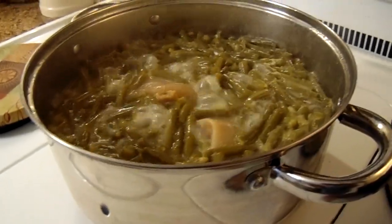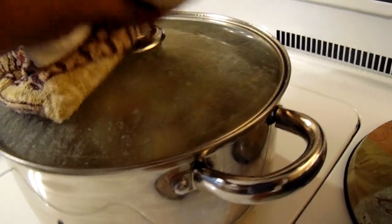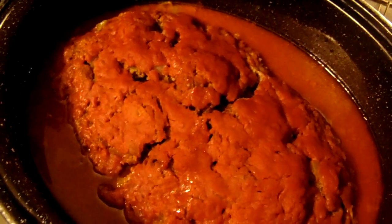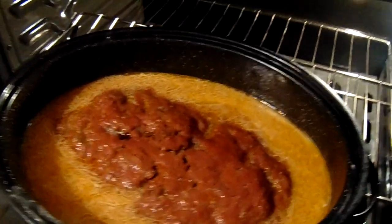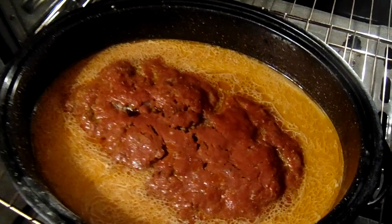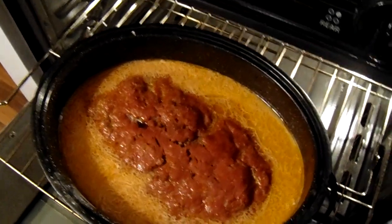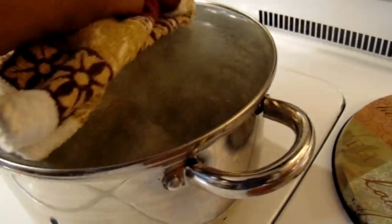I haven't cooked the rice yet. Okay — I just put the flour mixture, the thickening, on the meatloaf. Now I'm going to let this cook down to a gravy, and that'll probably be about 45 minutes. The string beans are almost done — I'll turn them off in a few minutes.